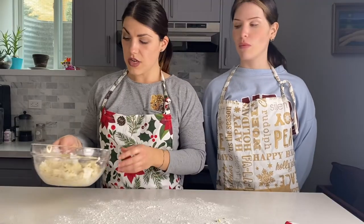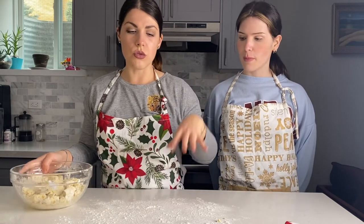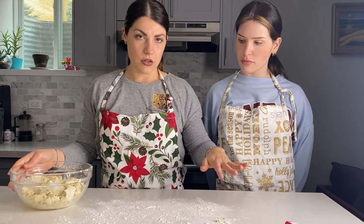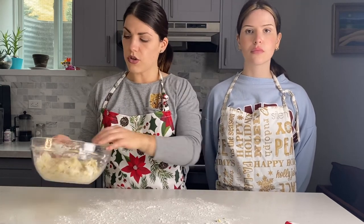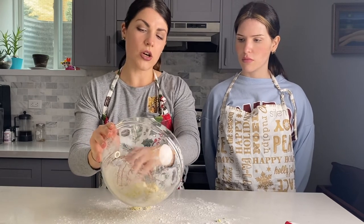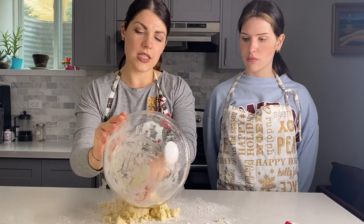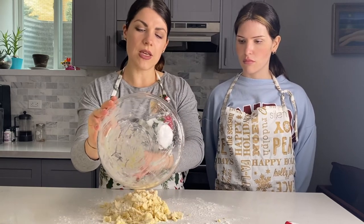Now that we have our dough almost all combined, we are going to flour a flat surface and transfer our dough on top of it to finish combining it. Make sure that you don't over-knead it — just knead it until it becomes a soft dough.